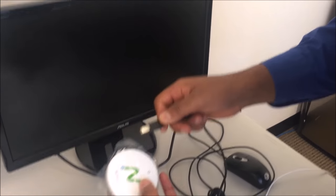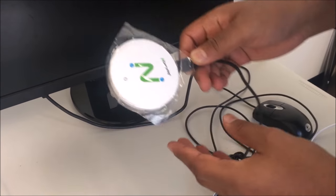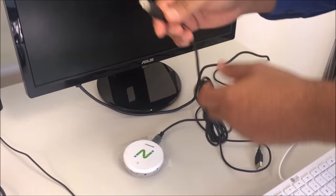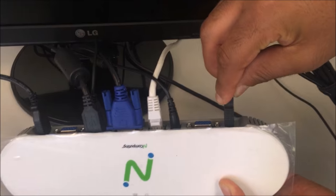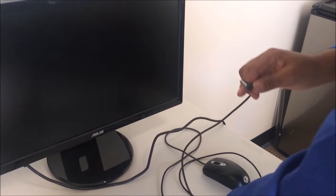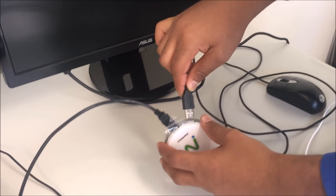Connect the second USB cord to the satellite device and link the other side to the primary station. As well, connect the mouse and keyboard to the satellite device.